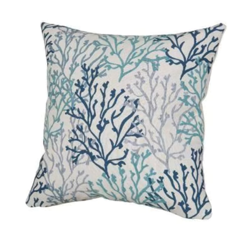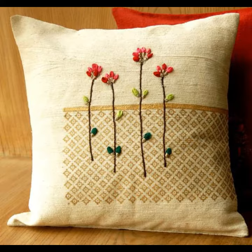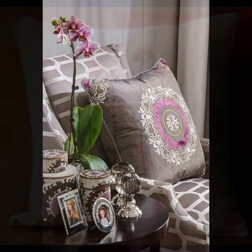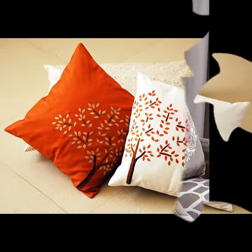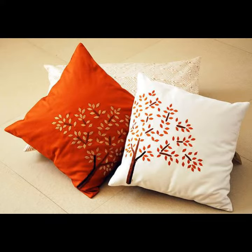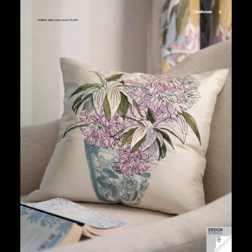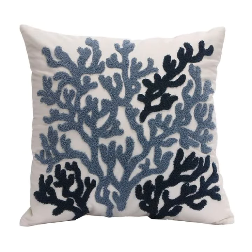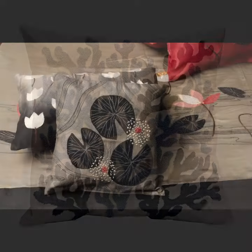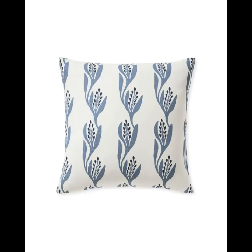I am ready with cushion cover designs, and we will be able to make a nice design. So if you want to create a good design for the cushion cover, you can make it and design it your way. If you have a good design for the cushion covers, you can design it on your cushion covers.